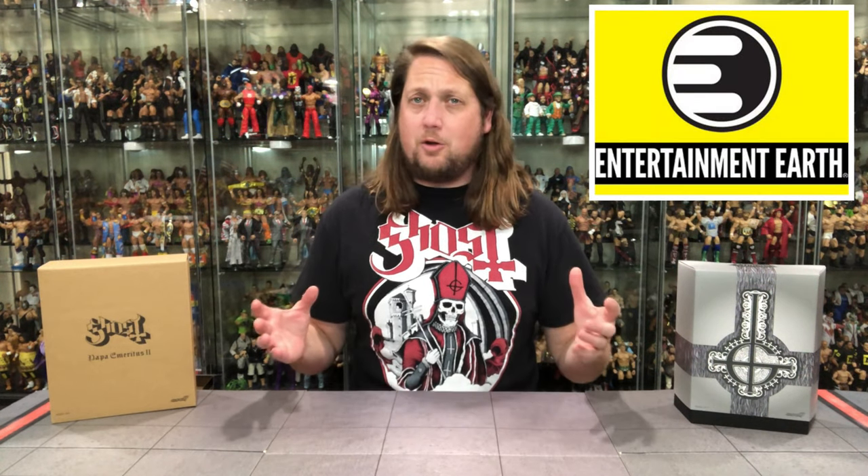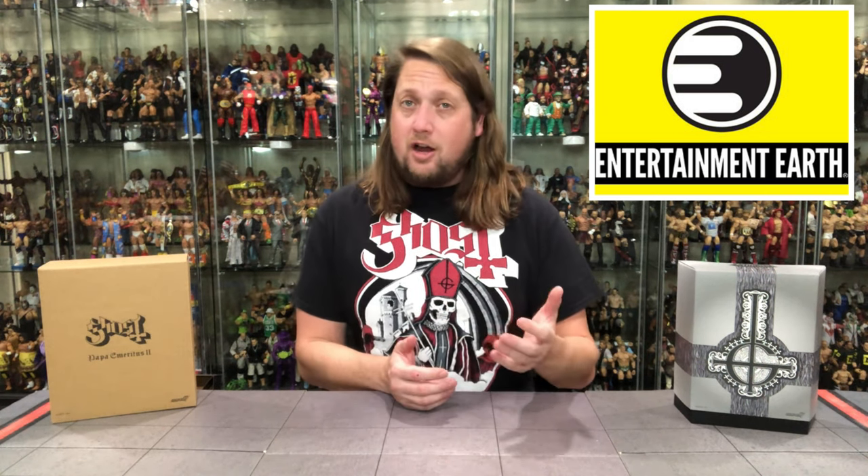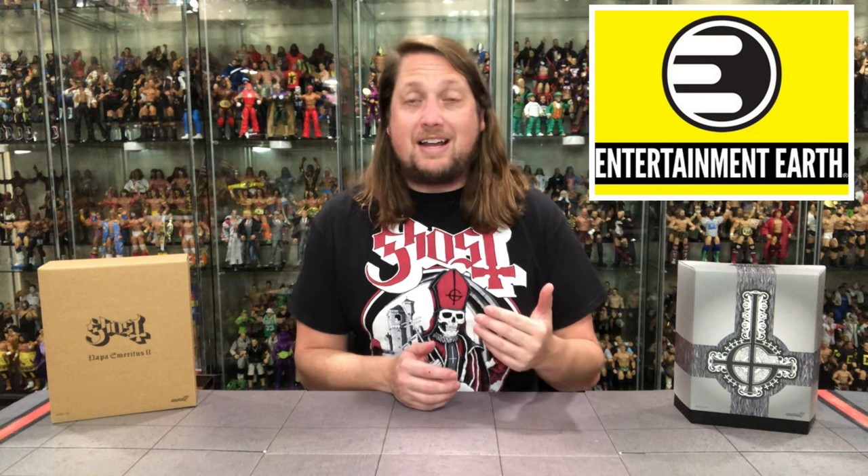Welcome everyone, Kyle here, welcome back to the channel for another Super 7 Ultimate Edition unboxing and review. Today we've got something special with Papa Emeritus number 2 from Ghost and their Ultimate line. For all your Super 7 Ultimates and a whole lot more, make sure you're hitting up Entertainment Earth — use discount code KYLE, save yourself 10% on all in-stock items, and anything over $39 ships free.